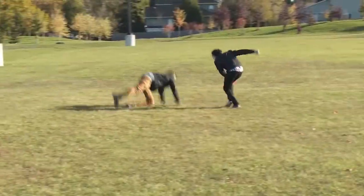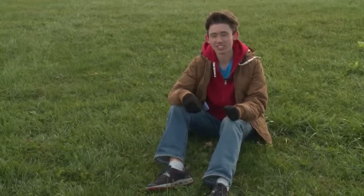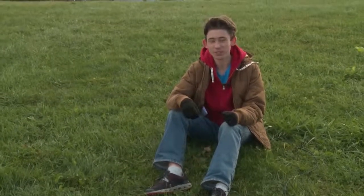That's pretty exciting — he's about to get it. Oh, that's a shame. It's hard to play Frisbee in the wind.